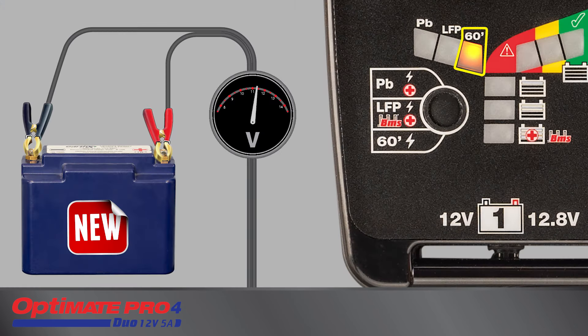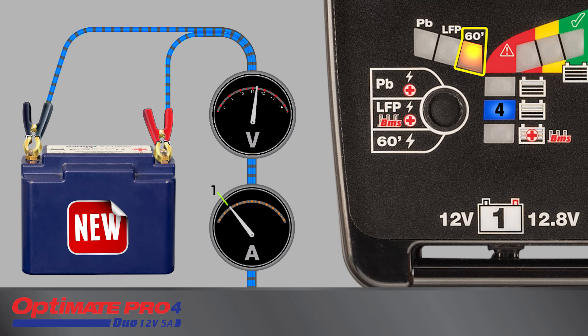The 60-minute mode limits charging to 60 minutes, and is selectable only if the new battery measures at least 11.4 volts. Following selection, charging automatically starts. The Ampmatic charge control automatically adjusts current between 1 amp and 5 amps to match the battery's electrical storage capacity in ampere hours. Charging continues until 14.4 volts is reached, after which the Ampmatic current control program delivers pulses of current for a period of 10 minutes.